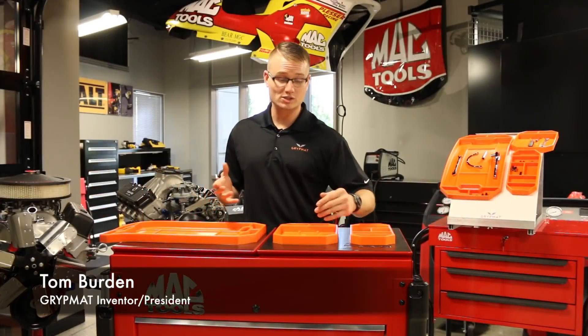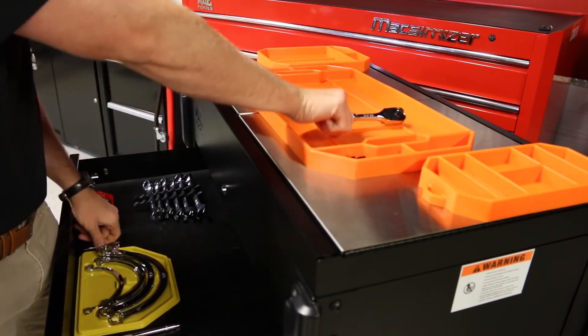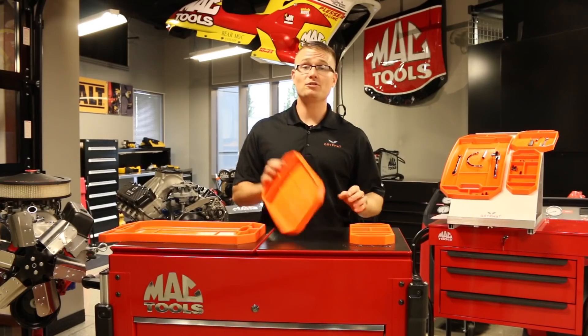When I was an F-16 mechanic, I was tired of my tools sliding off the aircraft. I needed something to keep my tools close and my hardware organized. Every mechanic knows the struggle of losing their 10 millimeter socket. That's why I came up with the Grip Mat.